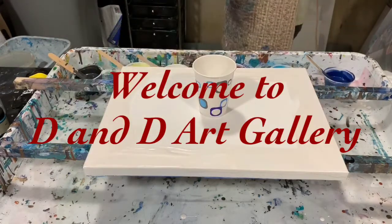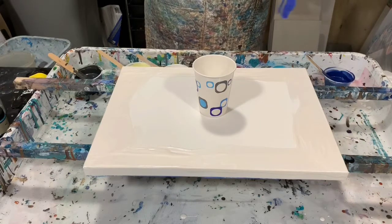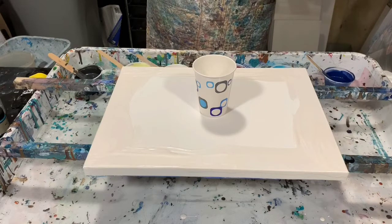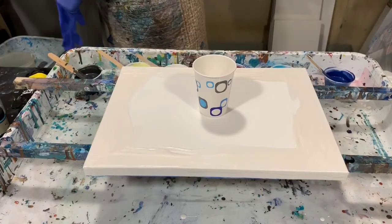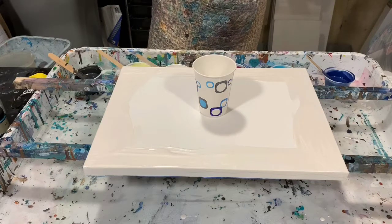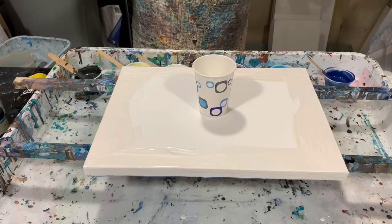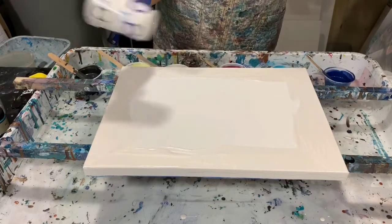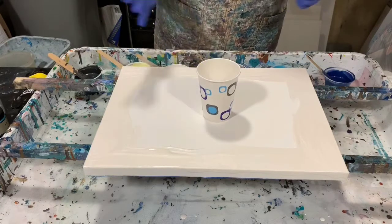Hi everybody, it's Deb from Dandy Art Gallery. Hope you're all doing well today. I have a 12 by 16 inch gallery wrapped canvas and I'm going to do a dirty flip cup, but it's going to be a little bit different. I watched Heather Mader — that's M-A-D-E-R — Heather Mader Art, and she did a collab with Heartfelt Artistry. They did a flip cup and then put a second layer on top using the cupping technique, and they did some balloon rolls and balloon kisses. I'm going to give it a try today — all new to me, first try.